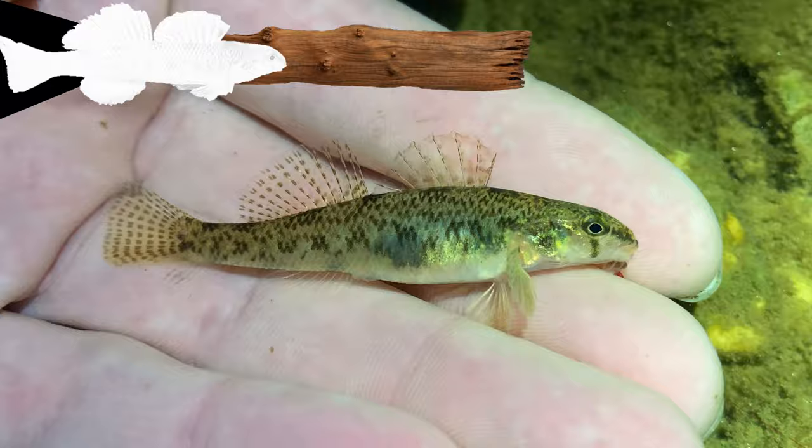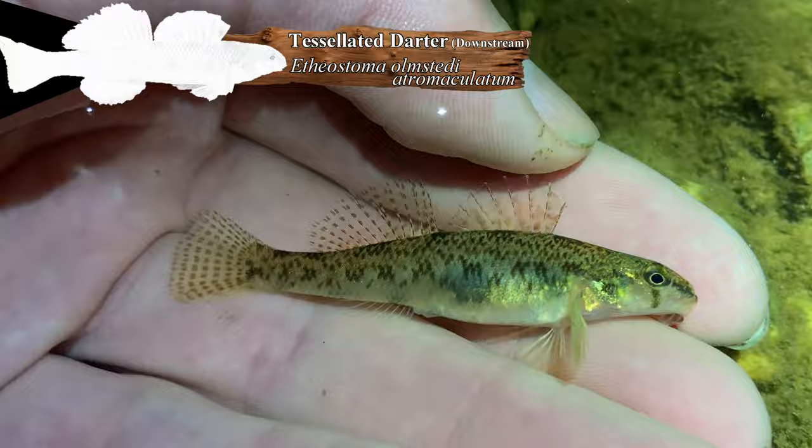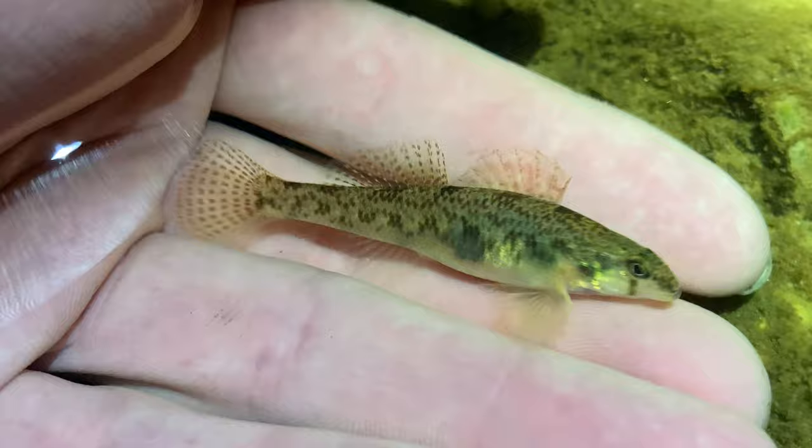Oh, here's a tessellated darter — here's our target right here, I finally found one. Got it! So yeah, this one is Etheostoma olmstedi atromaculatum. All the subspecies of tessellated darters — I think because of the vast availability of spawning habitat and little competition over it — these fish have evolved a very complex social order when it comes to spawning.